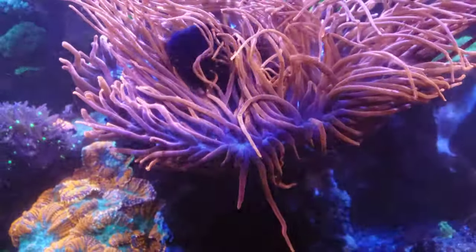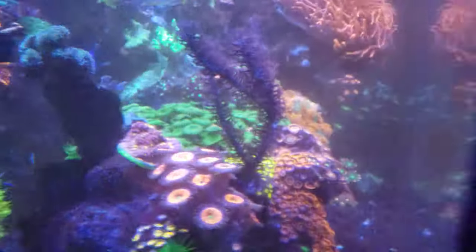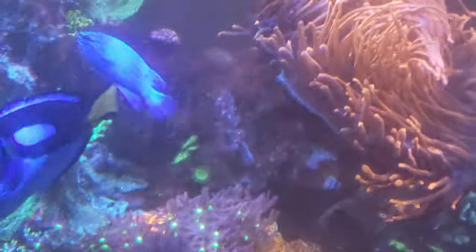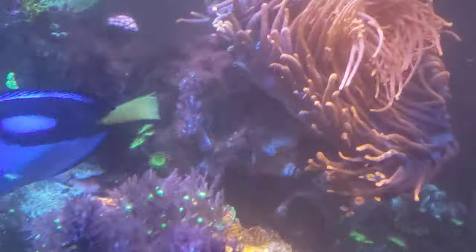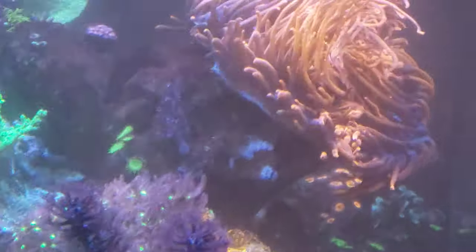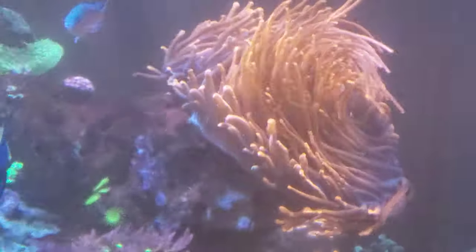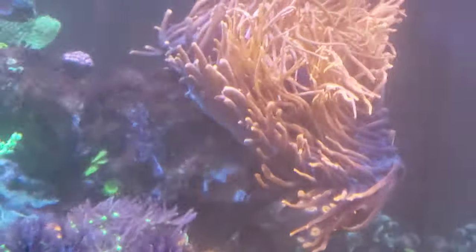I hope that answers your question on the rose bubble tip anemone. You have to block them, and I'm going to show you from the side here what I've done in terms of that rock behind him — that actually protects the rest of the coral. As you can see, there's a leather coral that's growing on the other side and the tentacles just never quite reach over. So you have to get to a position in the hobby where you can learn how to block the anemones if you're going to have one in your tank, because they will move around if they're not happy. This one has been in the same spot for about two years because he's happy. If they're not happy, they'll float around, move around the tank and find a happy spot — and until they do, they'll keep stinging other coral.